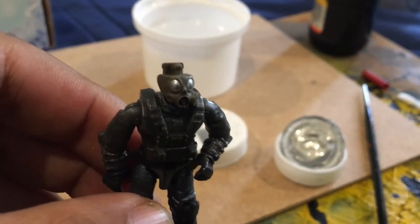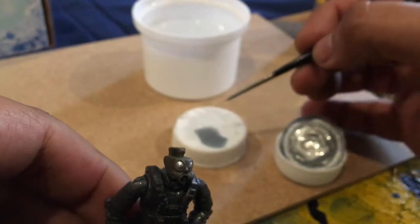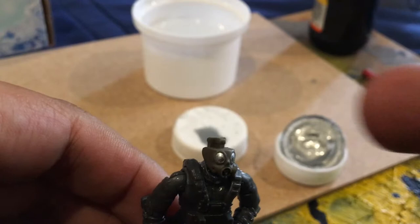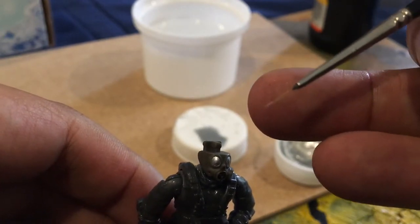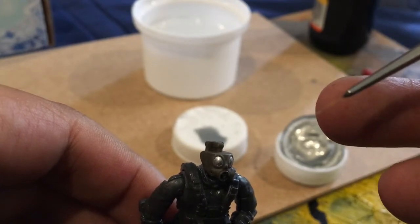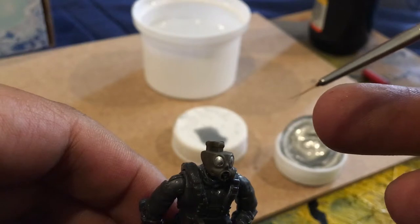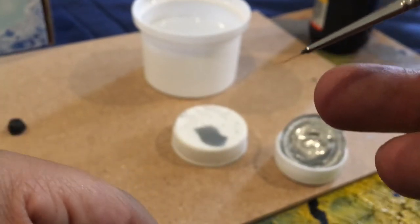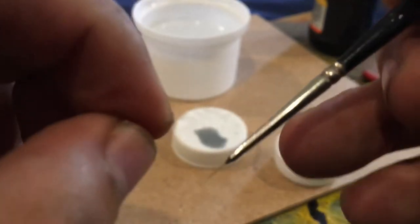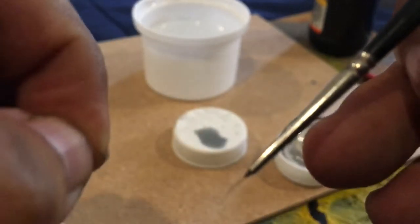Now we have the thin paint. Take your brush and just use the very tip. If your brush presents loose threads like this — I hate it — you can either cut the threads or use another brush.